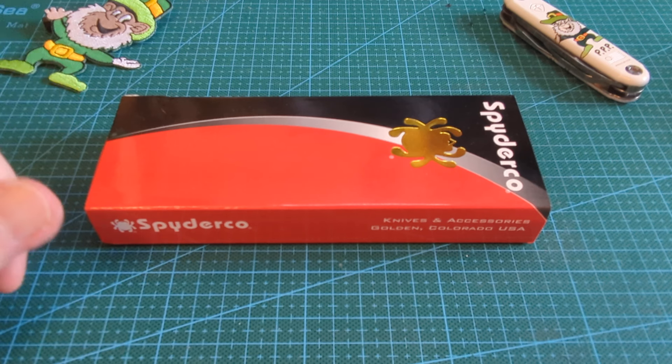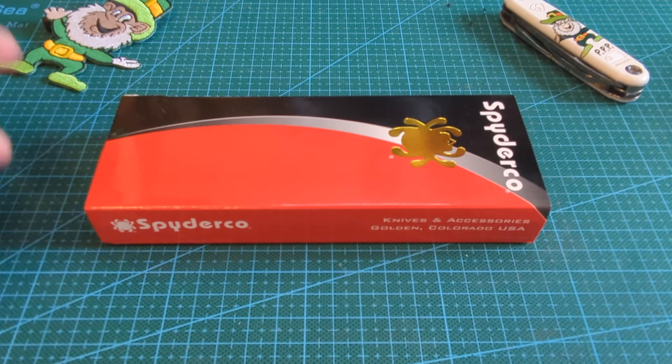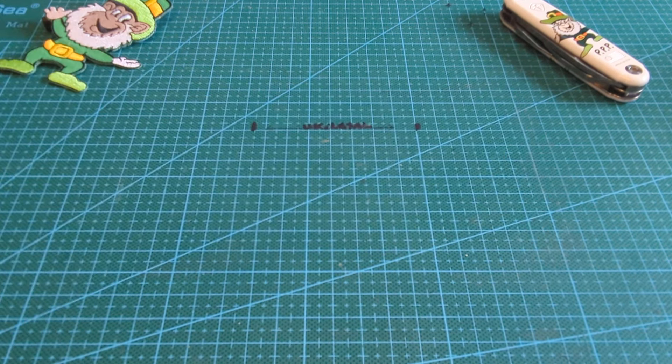So what have I got? I've got a Spyderco — but what Spyderco? Well, this is a Spyderco I've had four or five times and I keep rebuying it. But I think I've actually got to the stage now where this is my last one. I have got the right one, and I have got five beautiful Spydercos and I don't think I need any more. So let's talk about it.